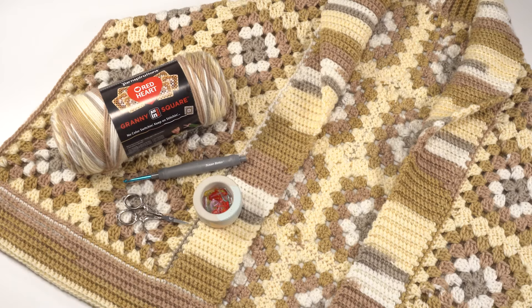Hi, this is Tamara from Mooglyblog.com. In this video I'm going to be demonstrating how to crochet part three of the Market Day cardigan, which is a free pattern you'll find on Mooglyblog.com. This pattern is being presented as a crochet along, which means parts one and two are already up. Today in part three we're adding the shawl collar and the bottom hem, which will finish up our Market Day cardigan.